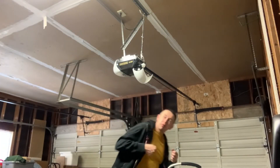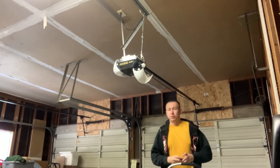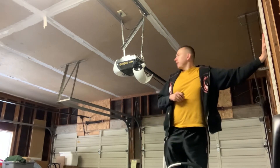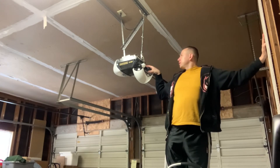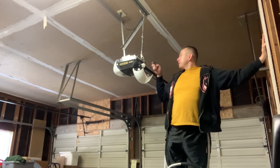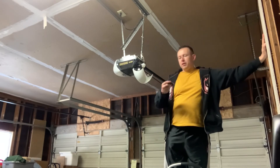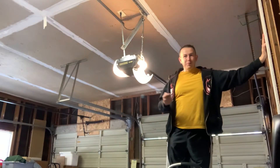Go to the garage, find the learn button on your garage opener, get your ladder, climb safely with three points of contact. Press the learn button on the garage opener, then hold the button on your remote. It blinked. Let's see if it works — there you go, miracle!